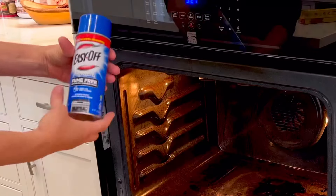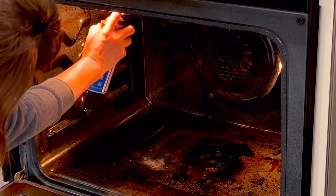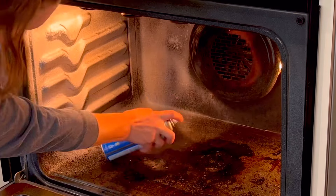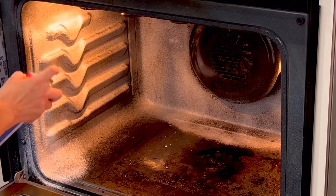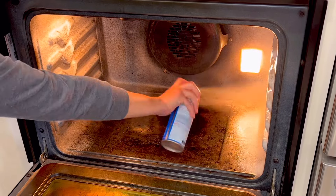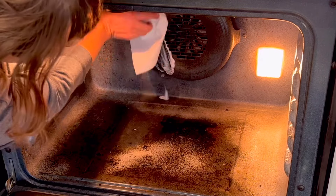It's important to use the fume free version, or it does have really strong fumes that will stink up your house. Since I live in Texas it's summertime here, it's about 100 degrees outside every day, so there was no chance I was going to be able to keep my windows open to let that air out. Fume free is the way you want to go if you don't want to have to open your windows.